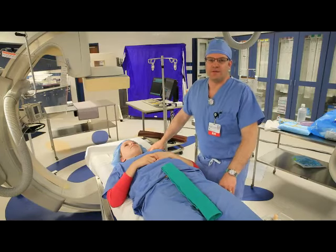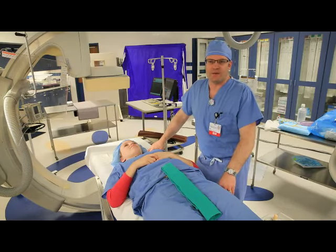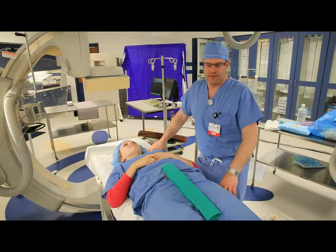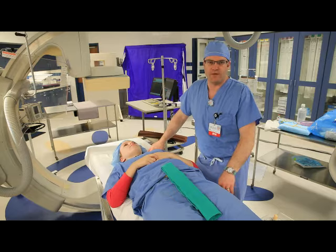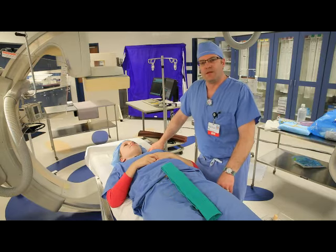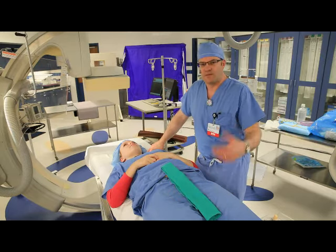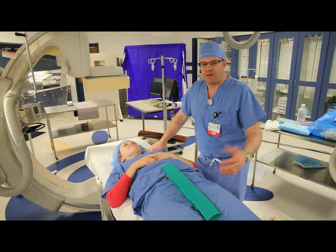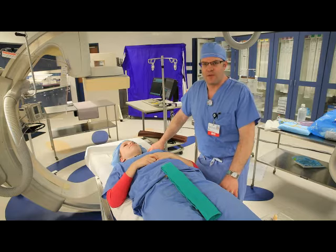Hello, Dan Downey coming to you from the cardiac cath lab at Holy Feather and Maura. We're looking to implement some site preparation and trimming into our STEMI protocol, and from an EMS standpoint, doing that when you're on the way here with the patient.